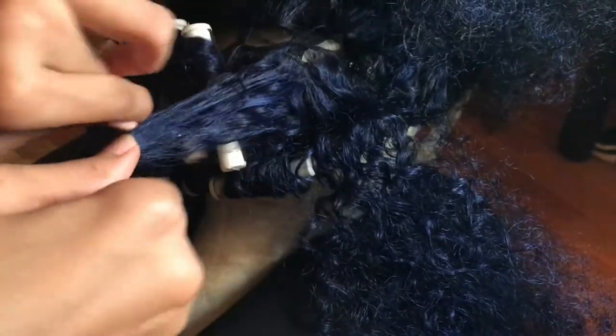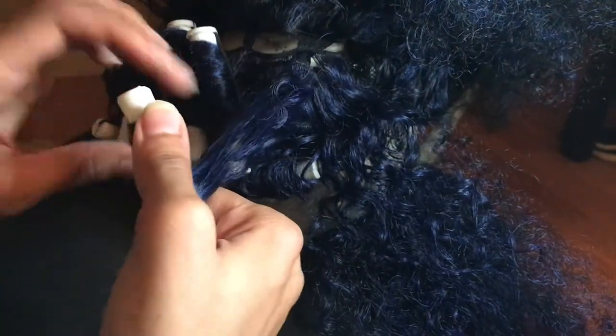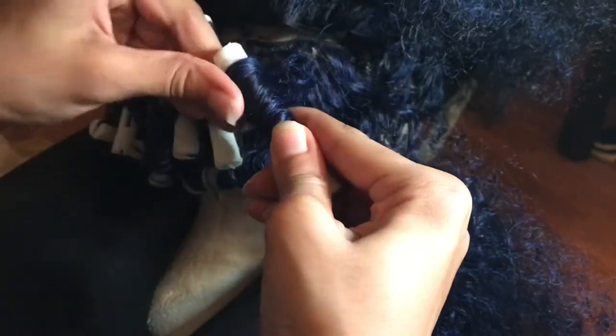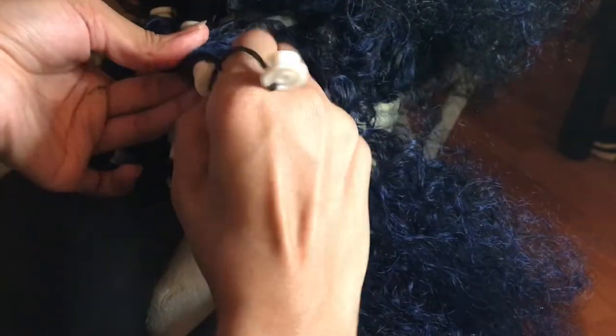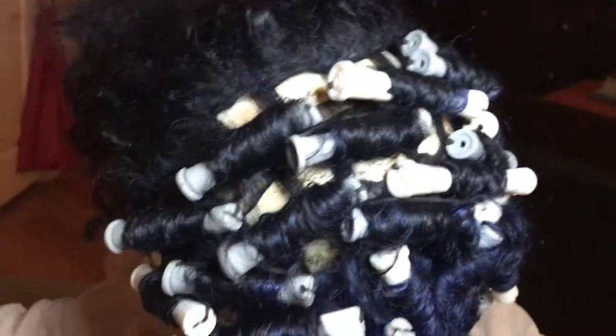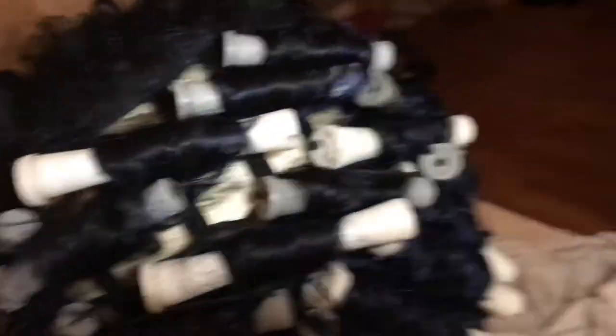I didn't have enough perm rods for the whole head, so I chose to do one half first and then the other half. That's what it looks like — half the head has perm rods and half doesn't. Then you take a pot, fill it with water, and put it on the stove to boil. Once it's boiling, turn it off and dip the hair with the perm rods into that hot water.